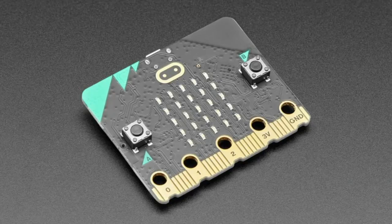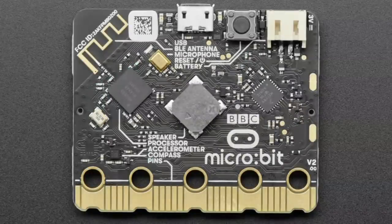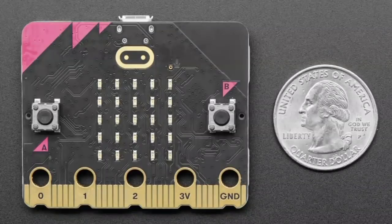They've also upgraded the little notches at the bottom so your alligator clips don't slip. On the back it's got even more stuff — it still has a magnetometer and compass for orientation. The button is now also an on/off button as well as reset. The programming method is the same and it fits in all the same cases. It also adds a speaker on the back and a microphone, so it can do audio projects like making beeps, playing sound effects, and even voice recognition.